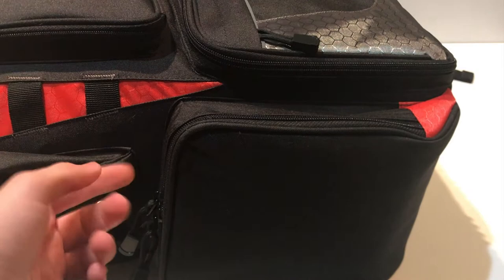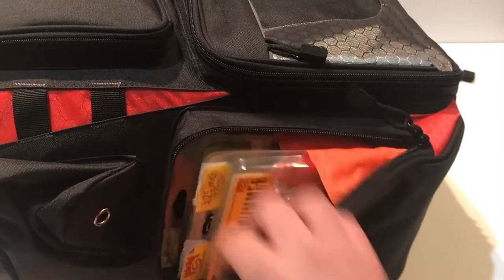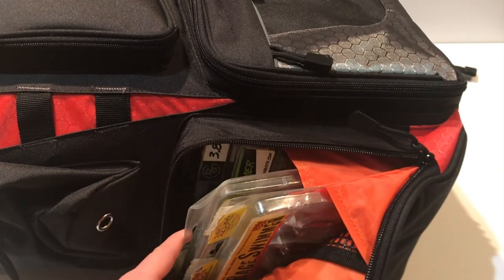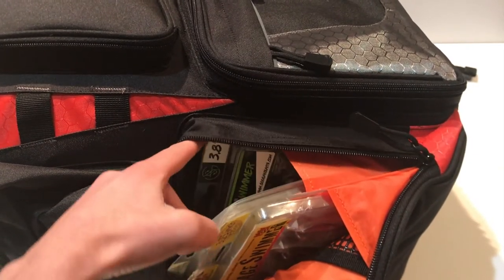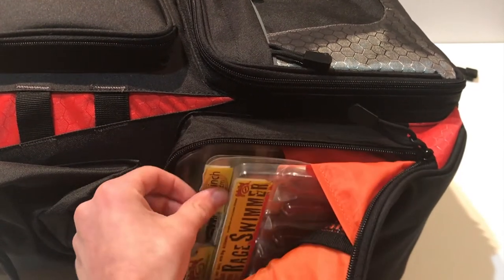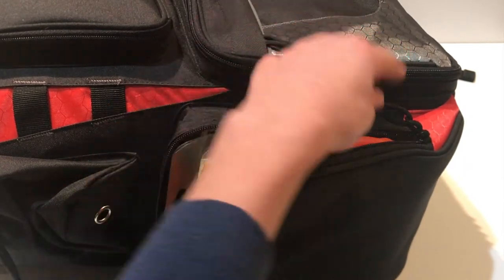Let's go over some of these smaller side compartments. In this first one I just have some soft plastic swim baits that didn't fit in the other compartments — some Googan Bait Saucy Swimmers, BioSpawn Exo Swims, and Rage Swimmers.